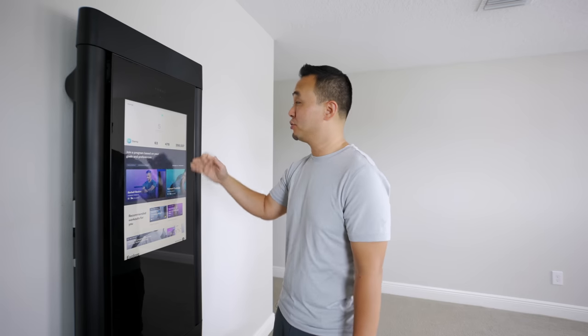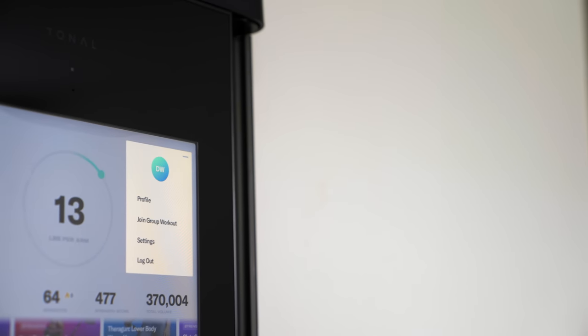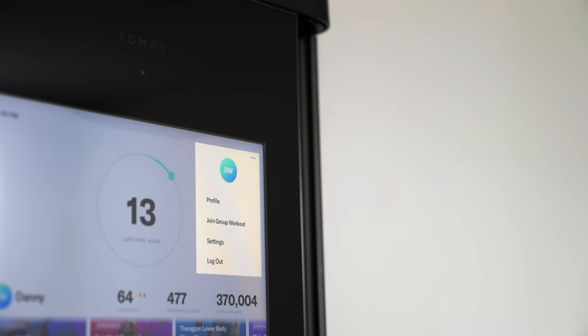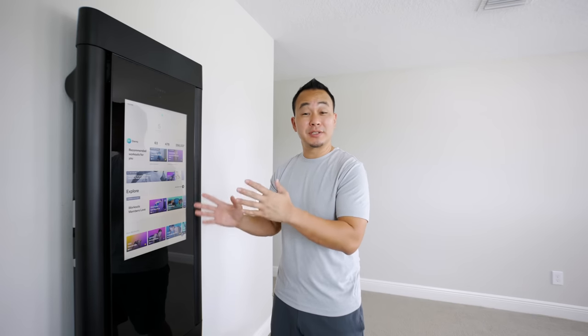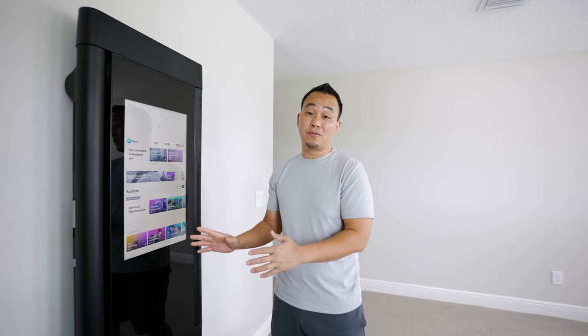Media Tech did a great job powering the Tonal — it's fast, responsive, and fluid. My Wi-Fi has been solid and my Bluetooth connection is great especially with the Apple Watch. I've received a lot of software updates since I've owned this, at least one a month. It brought new features like virtual group workouts where you can work out with a friend who has a Tonal, and if you want to work out with a friend in person, it will track both of your results separately, which I really like.